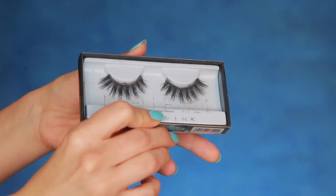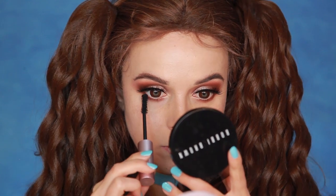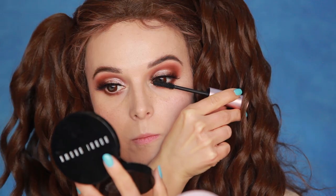One of Lady's main features are her eyelashes, so I got these Huda Beauty Noelle 14 lashes. They are really huge, and hopefully they will do the trick. Add mascara to your bottom lashes as well as your own lashes below the fake ones.